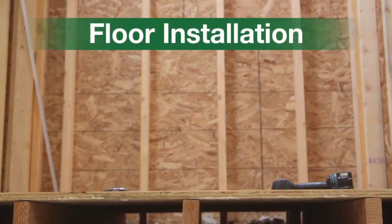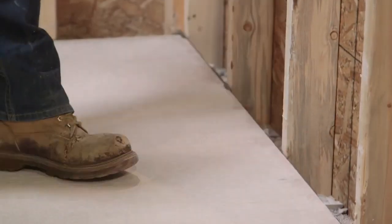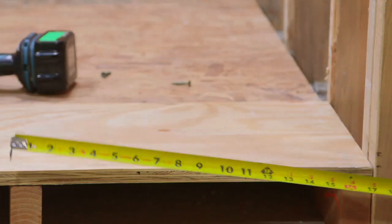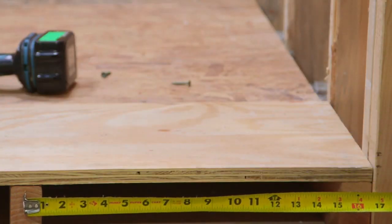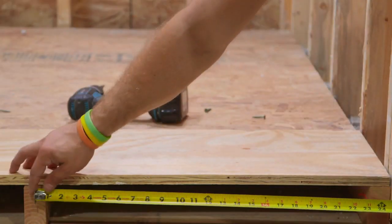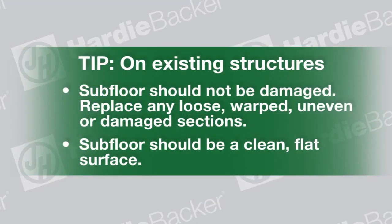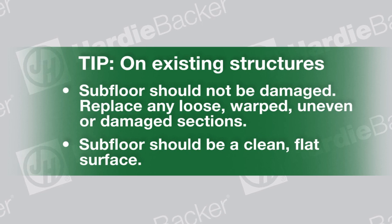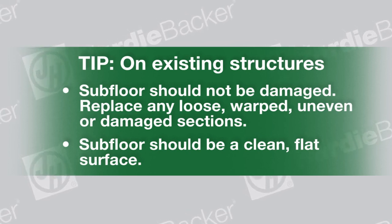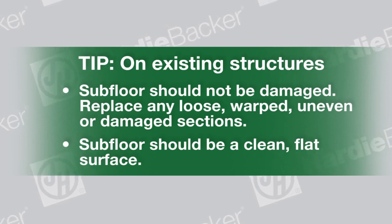Floor installation. Before installing Hardeebacker, make sure your subfloor is strong and sound. Recommended floor joist spacing can be 16 inches, 19.2 inches, or 24 inches — do not exceed 24 inches. Tip: On existing structures, ensure the subfloor is not damaged. Replace any loose, warped, uneven, or damaged sections of the floor. Make certain the subfloor is clean and flat before starting installation.